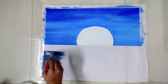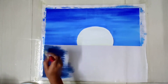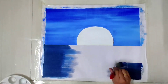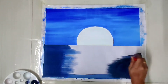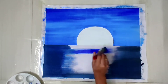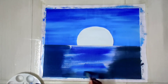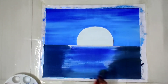For the lower part, I made this color by mixing black and Prussian blue. Below the moon I'm going to work with only blue, and just mix the two colors beautifully.